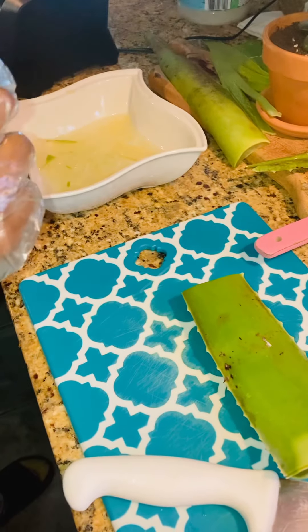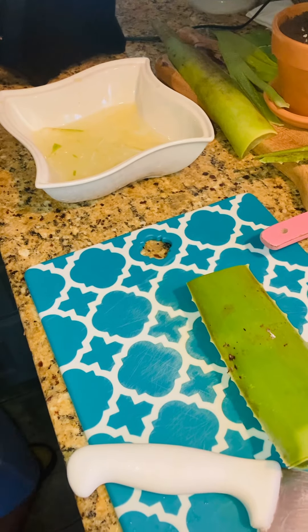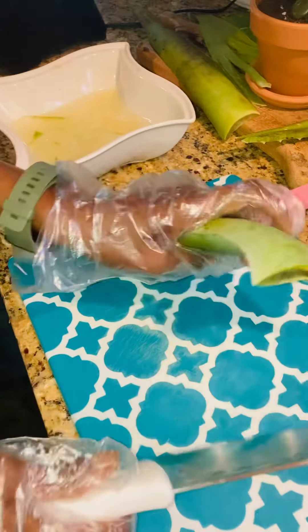Hey guys, welcome back to my channel Auntie Angel. Happy to see you — look at what I have waiting for you today. Today I will be making aloe vera oil. Yes, I do make my own homemade DIY aloe vera oil.